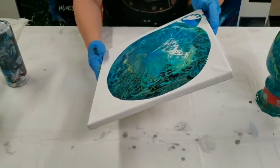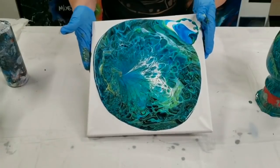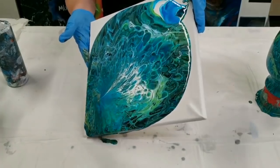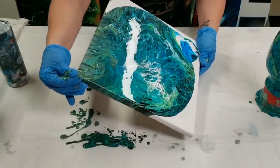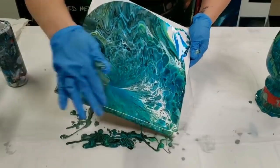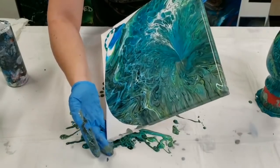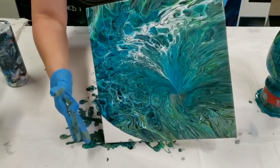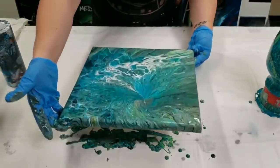Now we do the canvas. This is going to create just some awesome matching home decor. Doing it this method gives you usually kind of a peacock-looking painting, of course depending on what colors you use, but I'm talking just in terms of design.